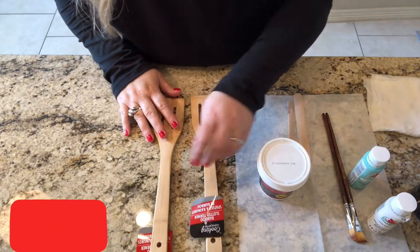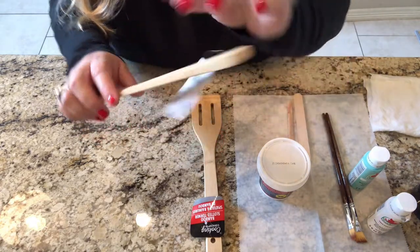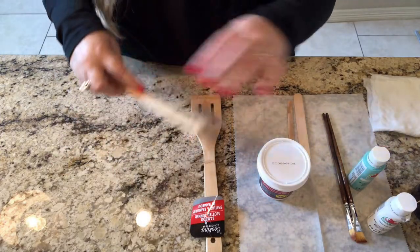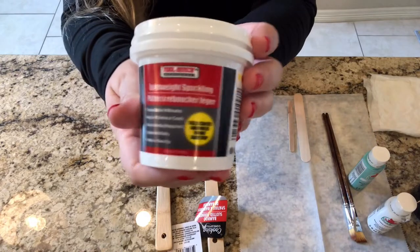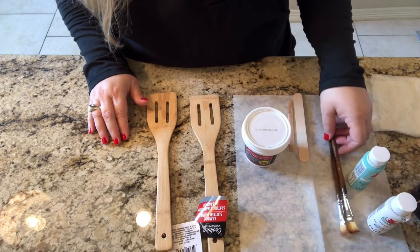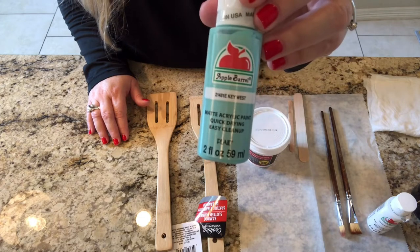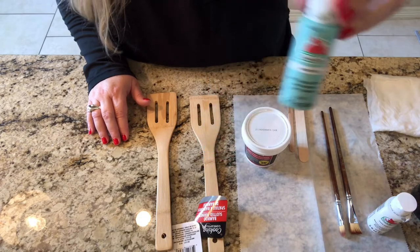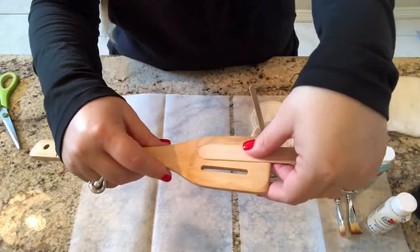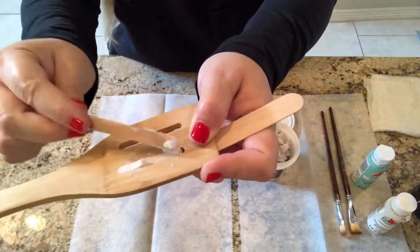Hello and welcome back to Nicole's DIY. I hope you're all doing well. Today I'm making nautical oars from bamboo slotted turners from the Dollar Tree, and I'll be filling in the slots with spackle. The spackle can be found in the hardware aisle. I'm using two paintbrushes I have on hand, and acrylic paint — I'm using Key West and Snow White. I'm using popsicle sticks to keep the spackle in place and to give it a flat surface.